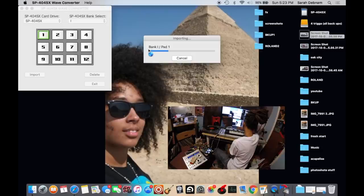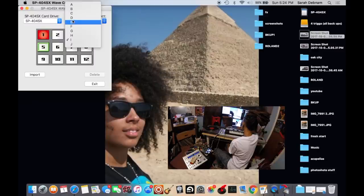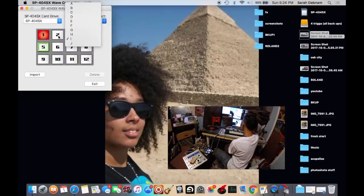And as you see, it's loading bank I, pad one. Once that's done, it's going to be red, and you can preview it by clicking on it. It's there — it's pretty loud. But you'll continue to do that for the rest of your banks. So you can load up to 120 different sounds on your SP-404SX. That's how I load my music — I just load up whatever I want in the order I want.